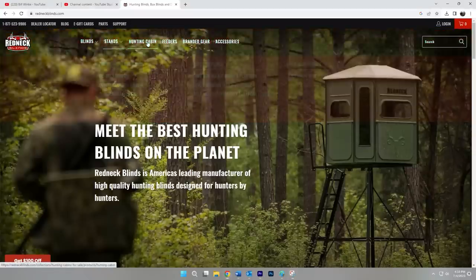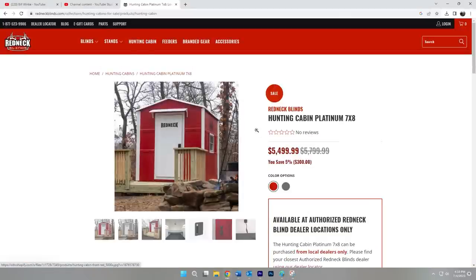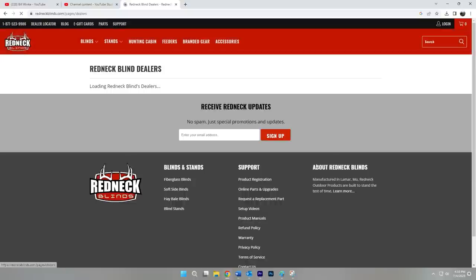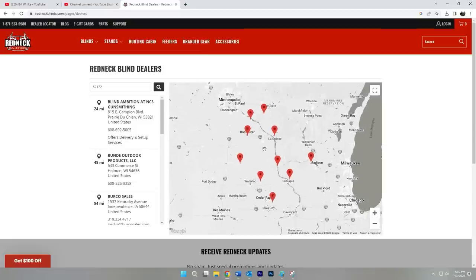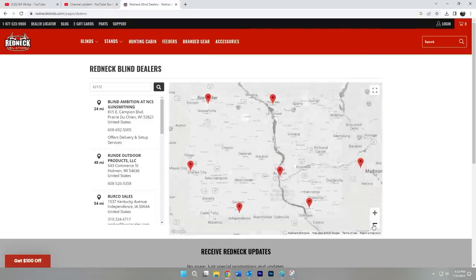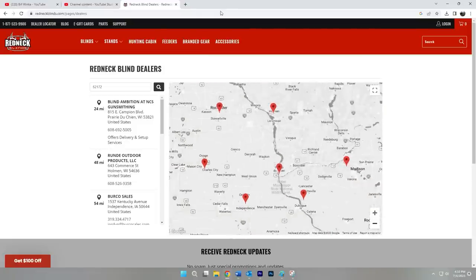These are only available from Redneck Blind dealers — you're not going to be able to order these online from redneckblinds.com. You can order a lot of their products online but you can't order the cabins. You have to get them from a dealer, but they've got a dealer locator on their website. This thing is around $5,400 and that comes as you see it, fully wired and ready to go. You just have to build some kind of a deck or arrangement to set it on.